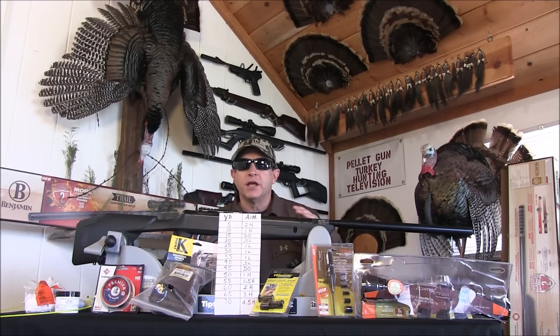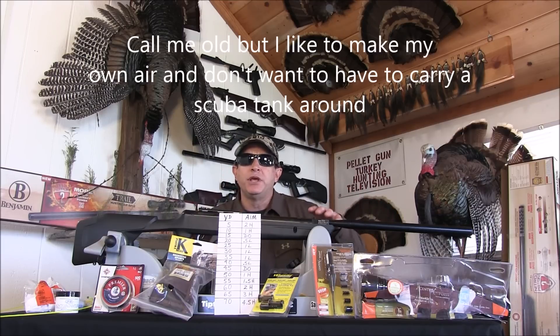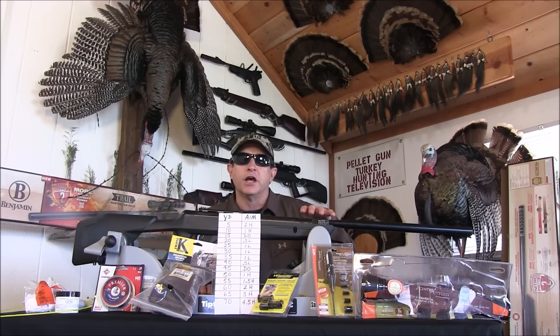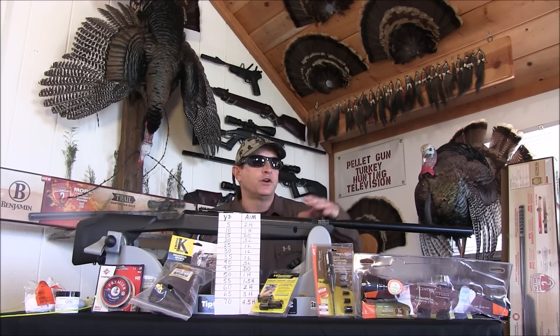I'm setting up primarily for turkeys, but I also use this for ground squirrels, rabbits, and things like that — so it's really an all-around hunting setup for a break barrel. The main thing to remember is that this is a break barrel, not a PCP pre-charge pneumatic like a Benjamin Marauder. This is not a hundred-yard accuracy gun; this is going to be a 50-yard gun.